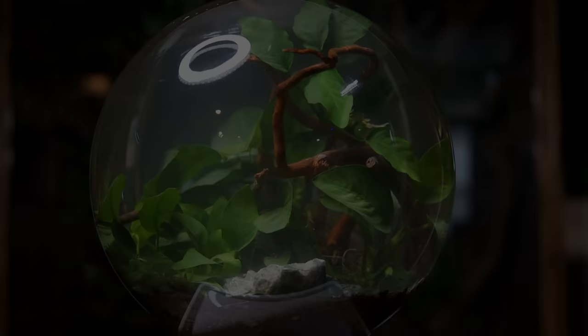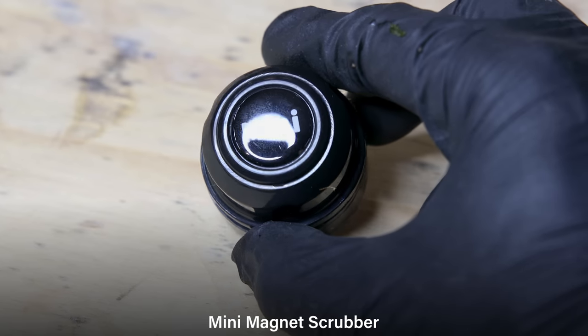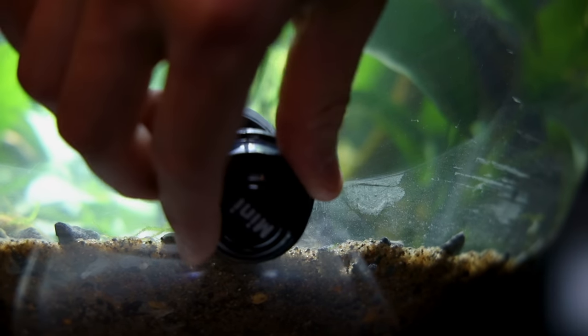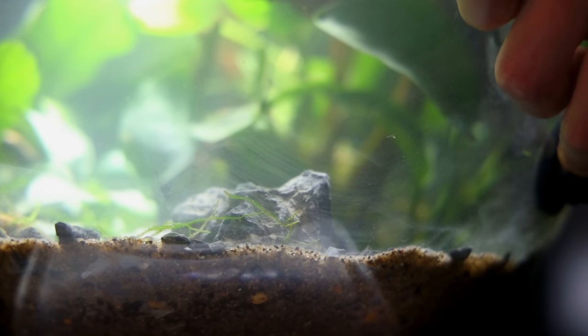Although this should be a low-maintenance setup, doing anything will be at the very least tedious. Wiping down the acrylic will have to happen most often, which is why I installed a mini magnet cleaner — I attached it earlier so I can easily wipe away debris. As for trimming plants, I'll have to cross that bridge when the time comes. Otherwise, I just had to add the light.